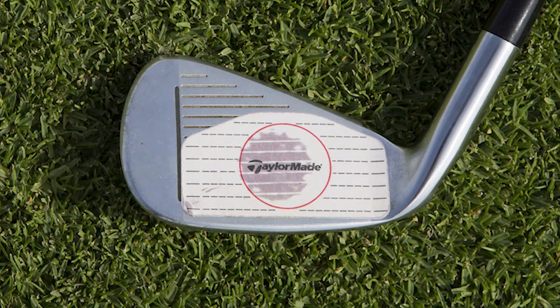Hi, I'm Darren Parris, club professional here at North Vaughan Golf Club. I'm just going to take a minute of your time today to show you how to use your free face tape in this month's issue of Today's Golfer.